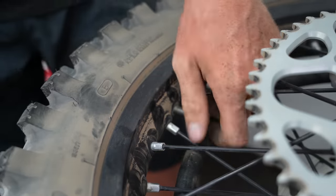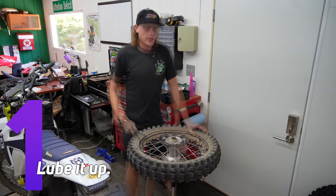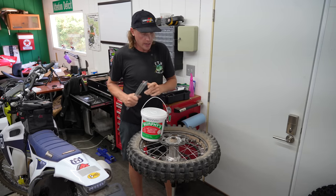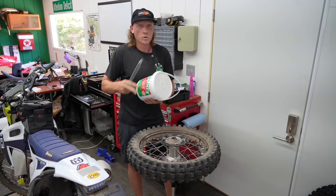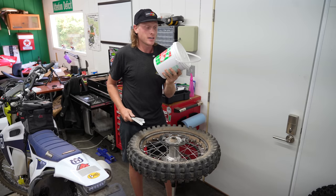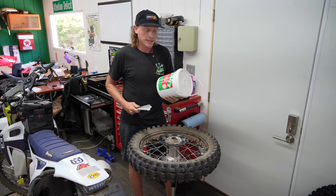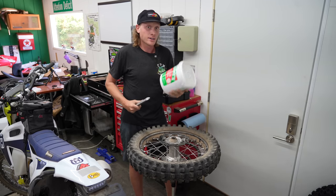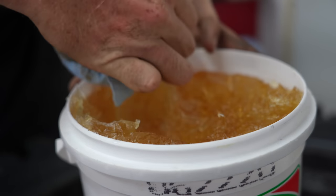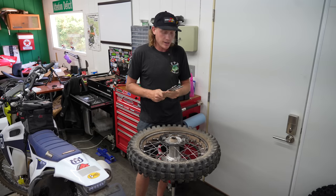Tip number one: use plenty of lube — and the right kind. A lot of people use soapy water or WD-40, but once you use an actual tire lube you will not go back. This is from Murphy's; I got this tub on Amazon and it's lasted me forever. It's a very dry lube, it doesn't leave a mess, it dries up easy, and it really makes tire installs a breeze.